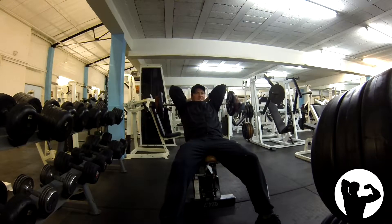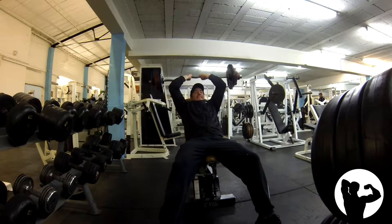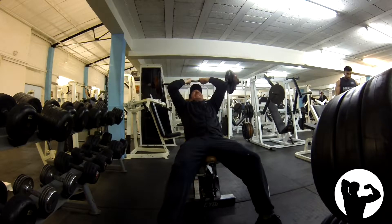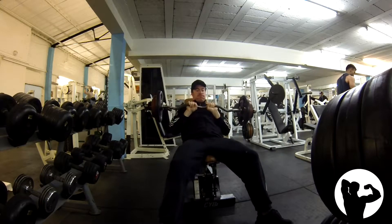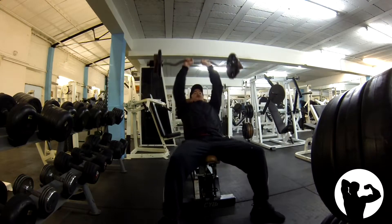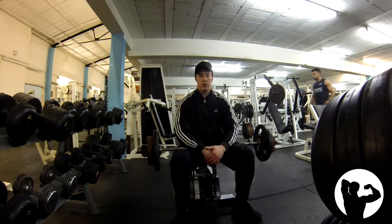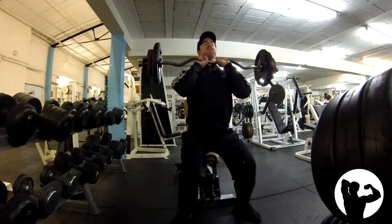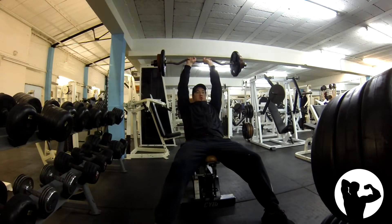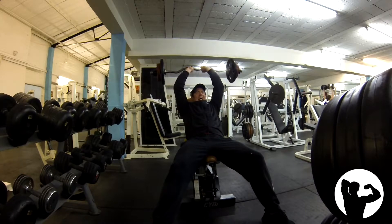Now these are some tricep overhead extensions with the easy bar, utilizing rest-pause — resting 10 to 12 seconds between each set in order to maximize the amount of reps in a short space of time. To be honest, this weight was maybe a little heavy, maybe just a kilo, which made the subsequent second and third sets very challenging to get the reps out. Because it's an isolation movement as opposed to a compound, I'll be happy with lower rep ranges on the compound lifts. It's the first week of doing it, so going into the second week I'll have a better idea of where to start.